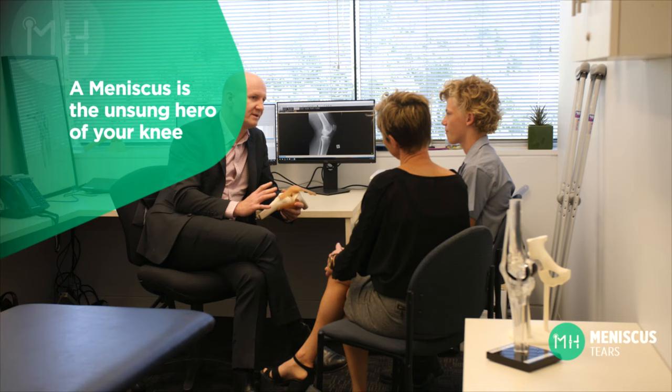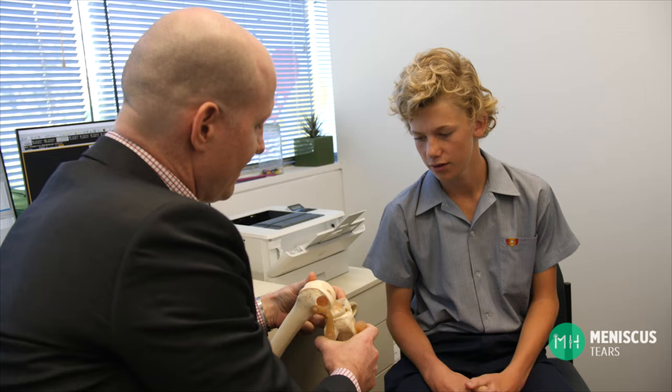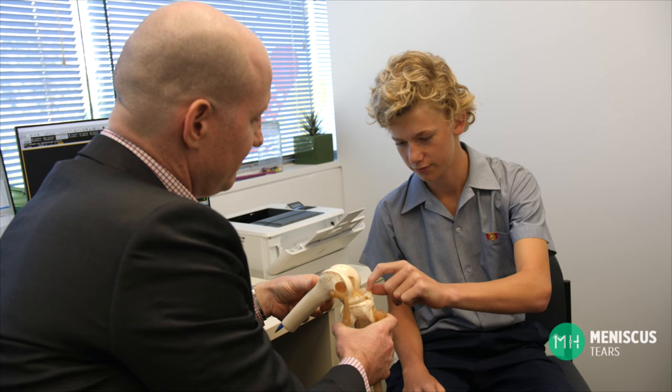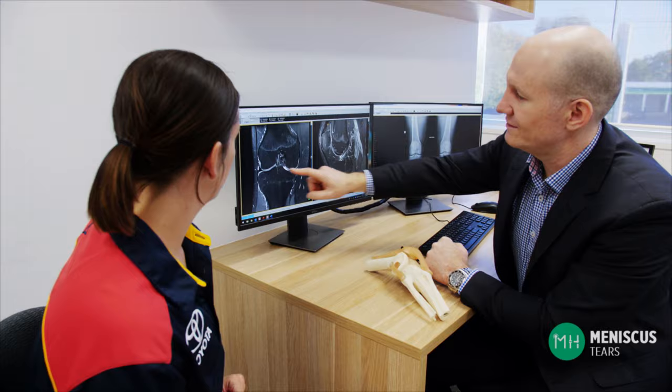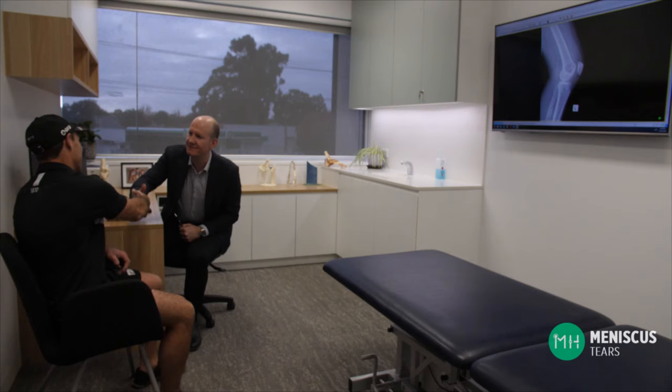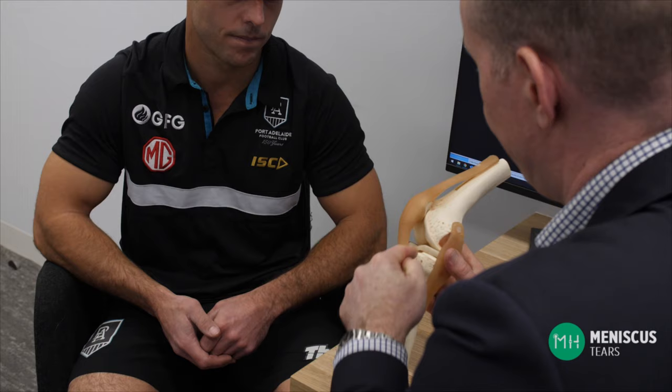A meniscus is one of the most important structures inside your knee, but many patients don't realize how vital a meniscus is for their knee health. It's the true unsung hero of your knee. Unfortunately a meniscus is also very fragile and meniscal tears are common injuries. In fact a meniscal tear is one of the most common conditions that I see and treat.